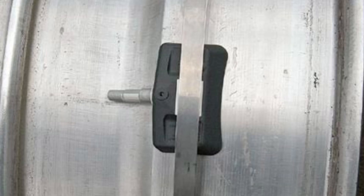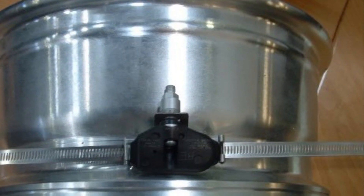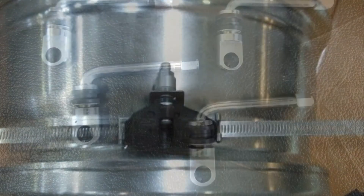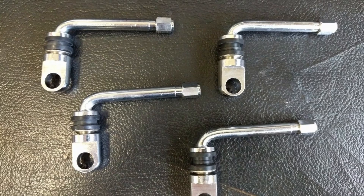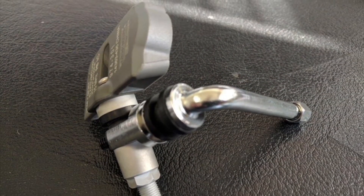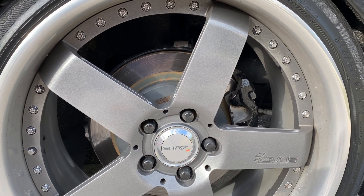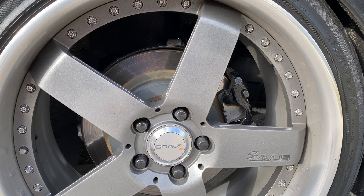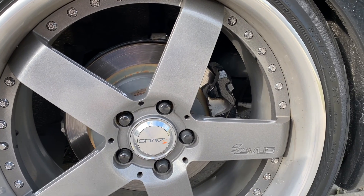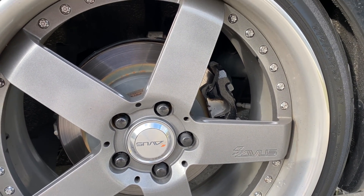I tried a couple of different ways on this car when I first got it with these wheels, using straps and other mechanisms, but those kept coming loose and rolling inside the tire. So one of the times I rebuilt these wheels I just ended up drilling those holes and putting the sensors in there, and it's worked ever since. That's really the best way to do it on three-piece wheels.